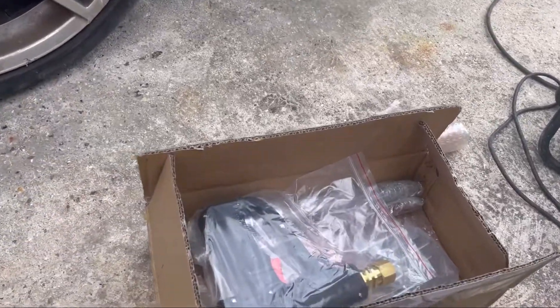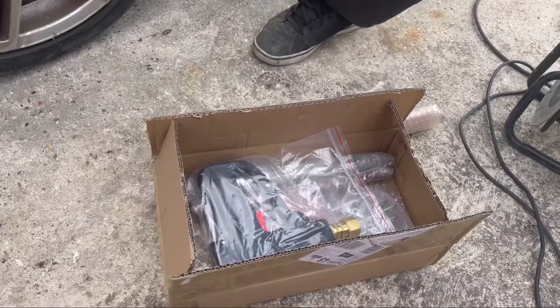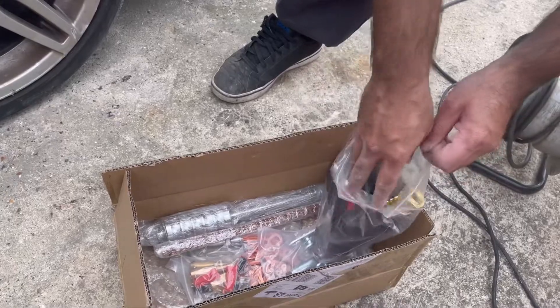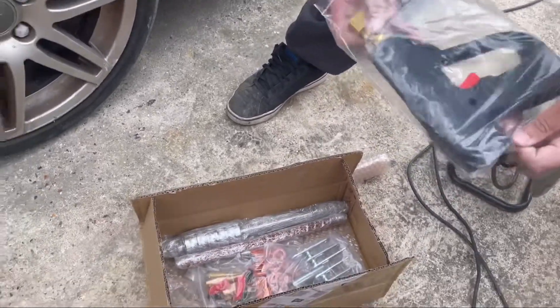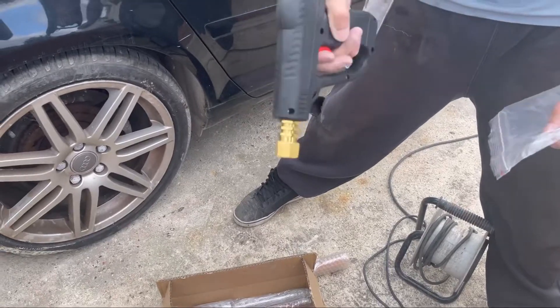It's a dent remover. Abs, do you want to unpack it? Yes, first time we've actually used this. Normally we see on YouTube a couple of YouTubers use this kind of stuff, so I'm excited but a little scared as well.